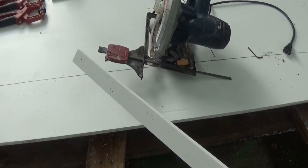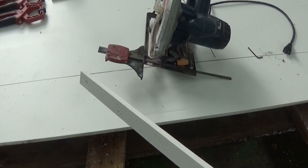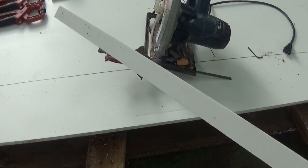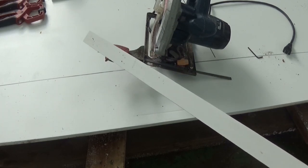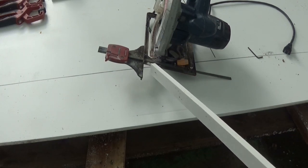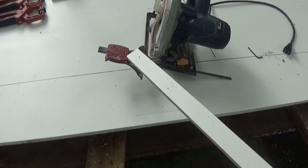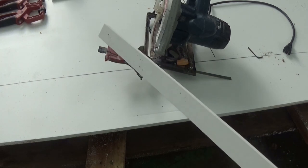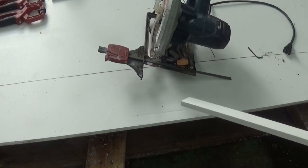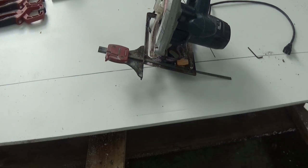Before we get into that, we're going to cut a few thin strips. It's easier to cut thin strips off a big piece rather than wait until you're down to the scraps. We're going to use those for the clamps. We'll use this little guide - it's not as accurate as a straight edge but for these strips they just need tensile strength. It'll also help us use up pieces with small blemishes.